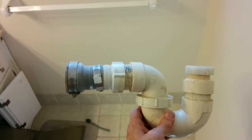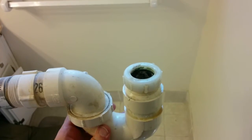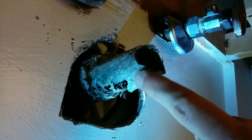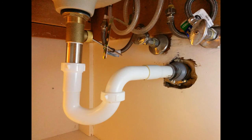It then goes from one and a quarter back to one and a half, followed by a one and a half inch p-trap down to a one and a quarter. The result is one and a quarter inch throughout.